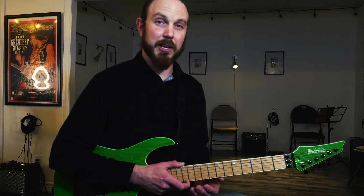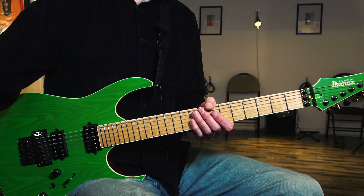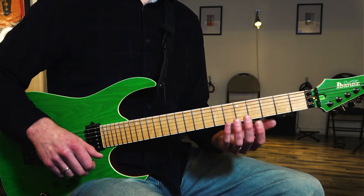Over time, if you practice it, you can get pretty good. But if you want a fast track to understanding which notes belong in which chord, arpeggios are the answer for this.